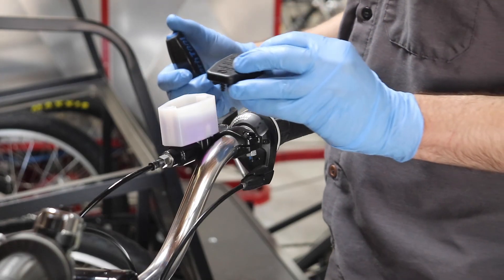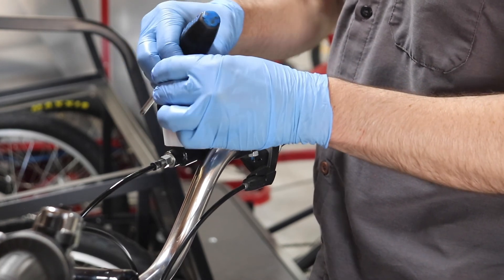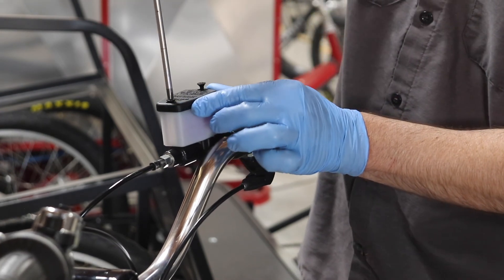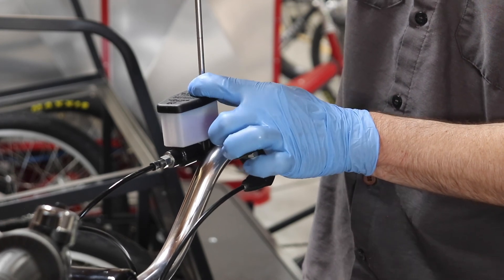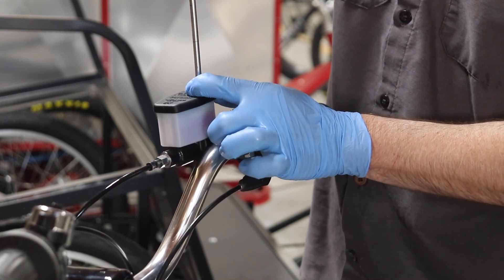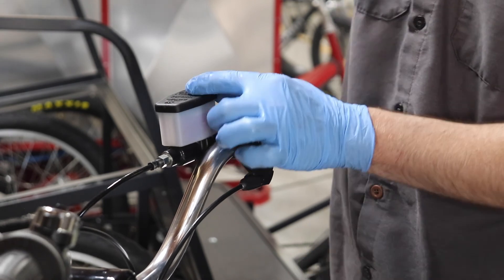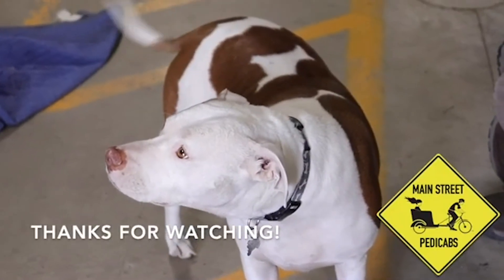So once you're done with that and it's good, we're going to replace the cap. In summary, you want a system full of fluid with no air, nice clean fluid, and a nice firm lever. And you should be ready to ride.